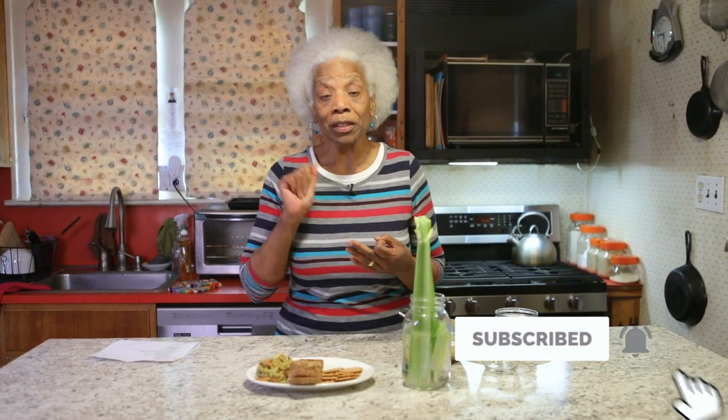That is the end of the video. Don't forget to subscribe, click on the bell so that you will get the notification of a new video being uploaded, and leave me some comments below. Don't forget to try the recipe and let me know what you think. Don't forget to smile — this is still the smile year, the year of the smile, 2023. Bye for now.